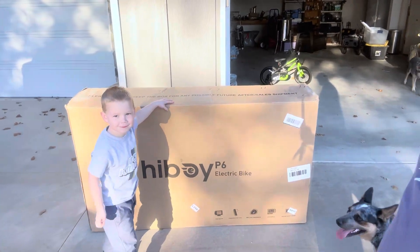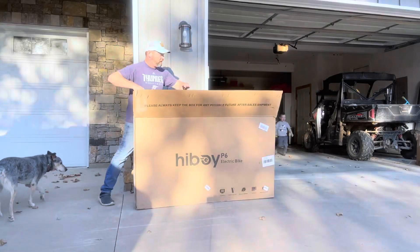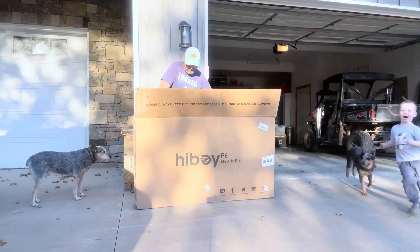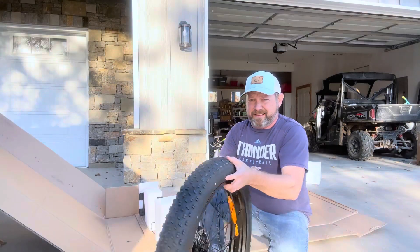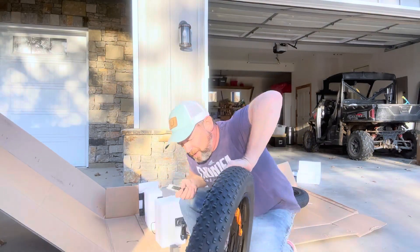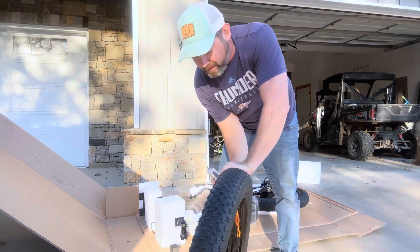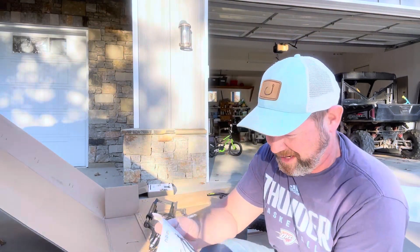Awesome, are you gonna help me? Yeah! So this is the Highboy P6 electric bike. Whoa, dude — giant tires here! They are not aired up, I'll have to air them up. There's a little bit of air but not much. We got it mostly unpacked, still got a wild child behind me.